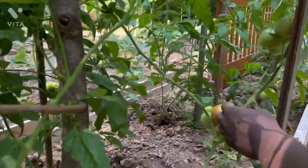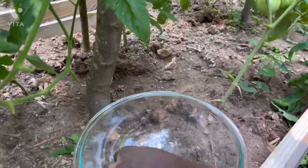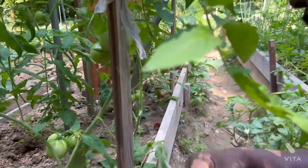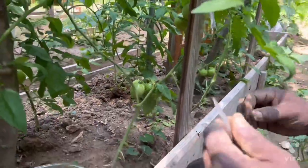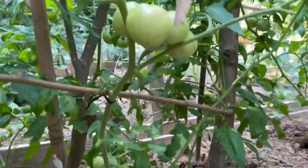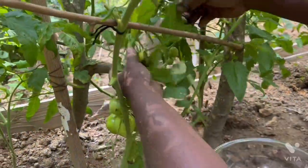Right here as you see we have one right here — a beautiful tomato right there. So let's go up this side. All these limbs do not need to be here. We're not growing leaves, we're growing tomatoes.